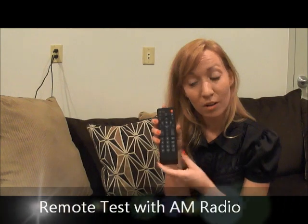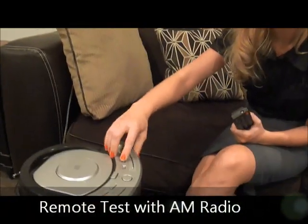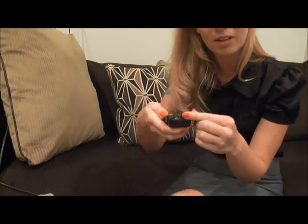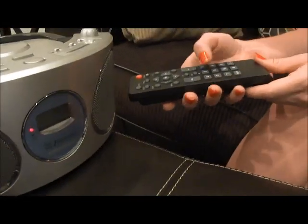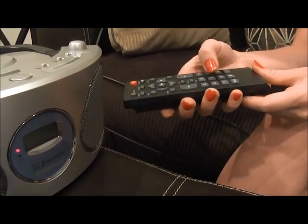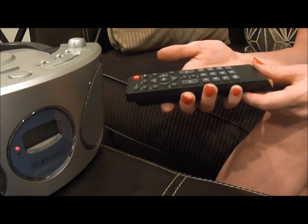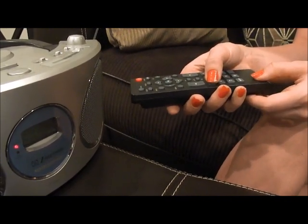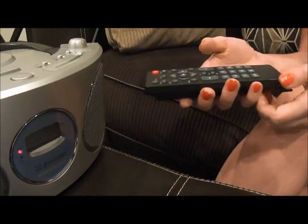Another way to check your remote is using an AM radio. Go ahead and turn your radio to an AM station that has only static — you don't want any music playing or anyone talking in the background. Take the remote and point the lens of the remote directly at the speaker of the radio and begin pressing buttons. Hear that beeping noise? That means the buttons are functioning properly. Again, as with the camera test, I recommend pressing every button to make sure the entire remote is functioning properly.